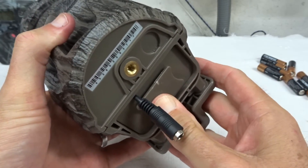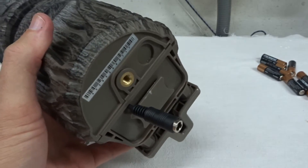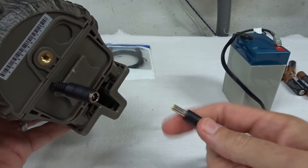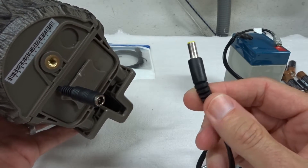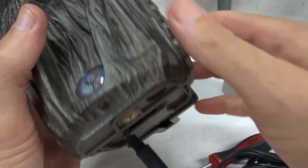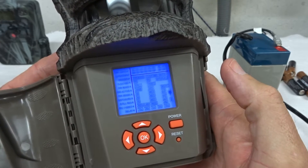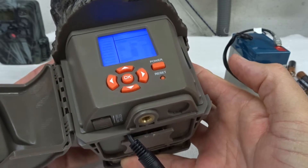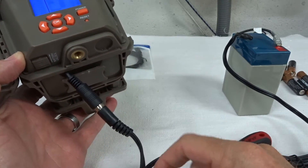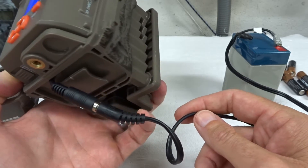Plug it all the way in, snap it closed — that's nice and firm. I've got an old 6-volt battery and a standard 2.1 by 5.5 millimeter trail camera cord. We're just going to plug it into this camera — no batteries, just an external battery source. Turn it on — boom! There you go. Now you've got external battery power with no batteries inside. You can run this to a solar panel backed up with a battery and have a full-time power source on this camera.